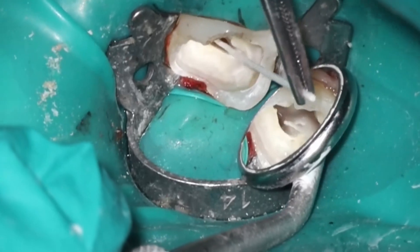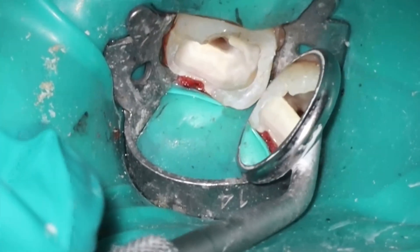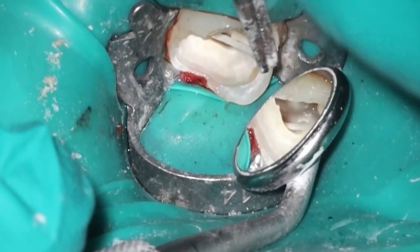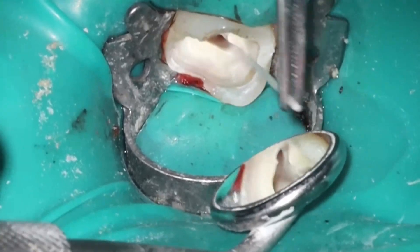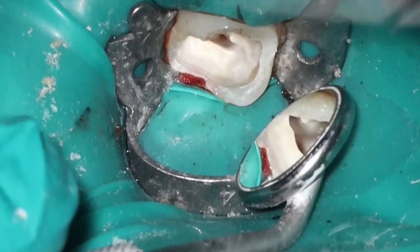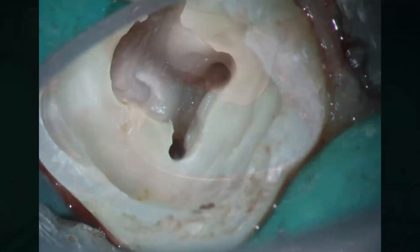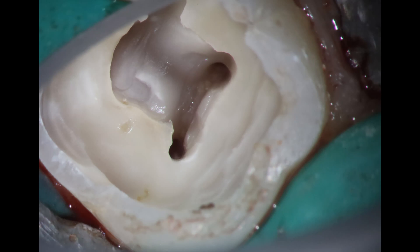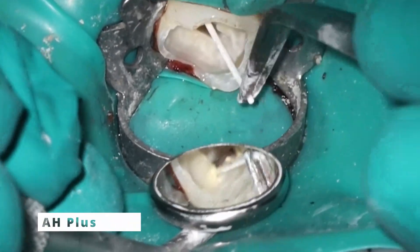So going to use the squirt technique for this. This is a great case for the squirt technique because of that curve — it's very easy for the gutta percha to follow that curve nicely and get a good seal. Sometimes you'll find if you're using warm vertical or a single cone that the curvature on these cases is a little bit more steep than you would think. But that's what it looks like when it's all cleaned out — no bleeding, which is fantastic. So we're going to go ahead and fill these teeth up now using AH Plus and the squirt technique.